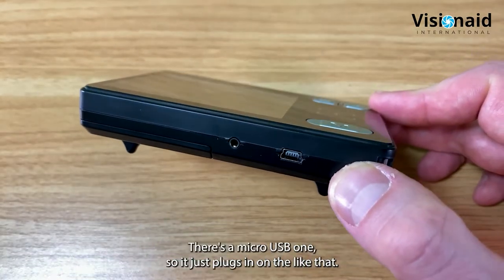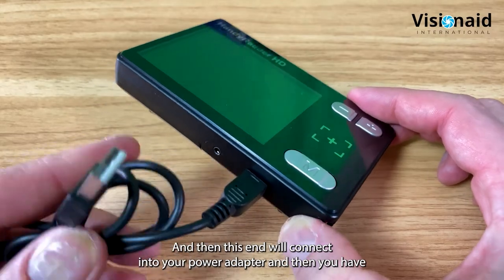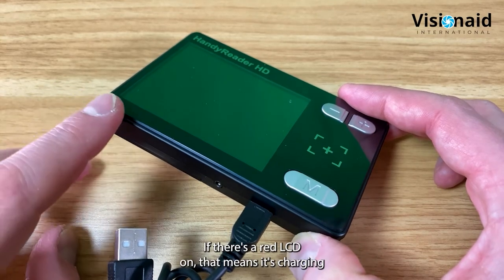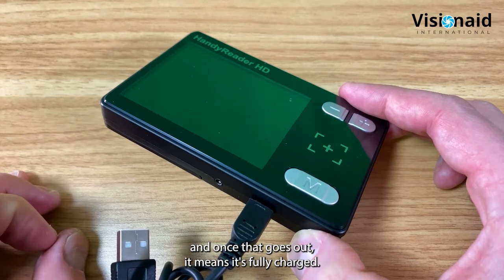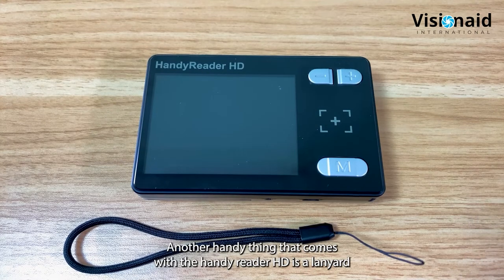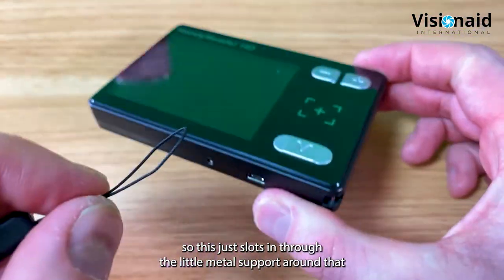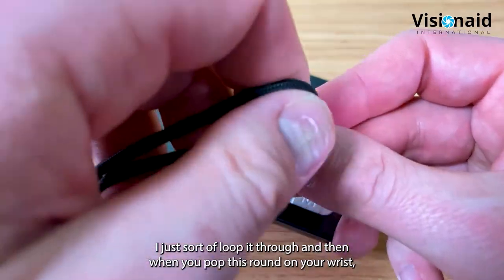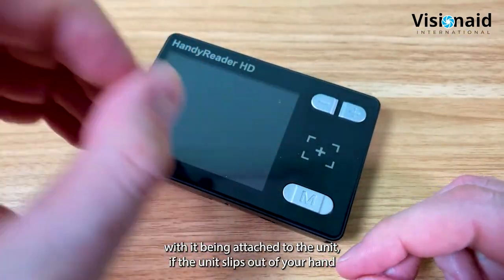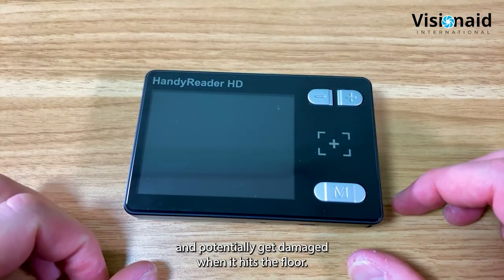The charging port on the bottom is a micro-USB connector. The included power adapter connects to the other end. LEDs on the bottom left corner indicate charging status - red LED means it's charging, and when it goes out the unit is fully charged. The lanyard slots through a little metal support on the unit, fitting like a normal wrist strap so if the unit slips from your hand while using it one-handed, it won't fall and get damaged.